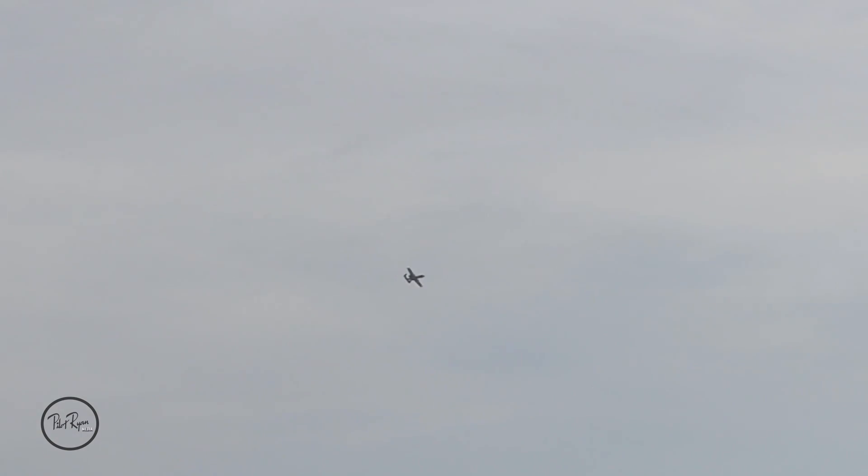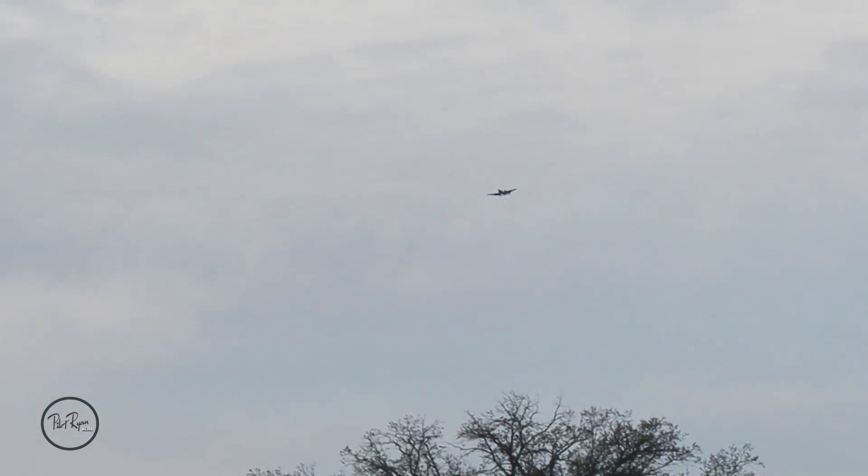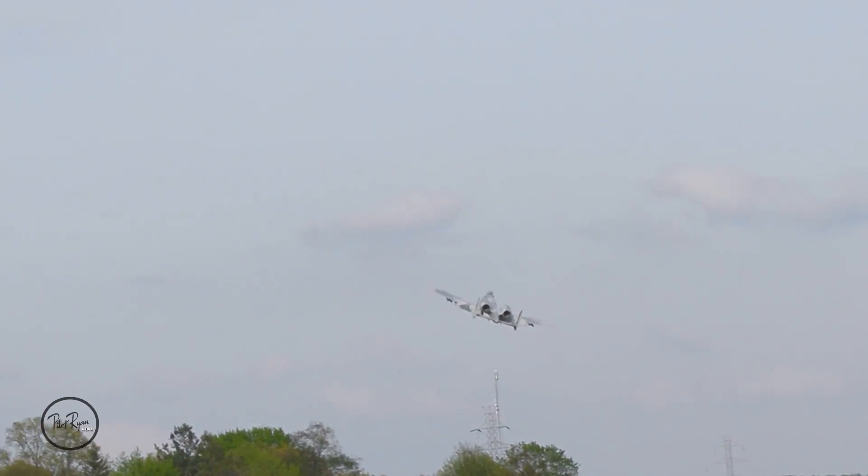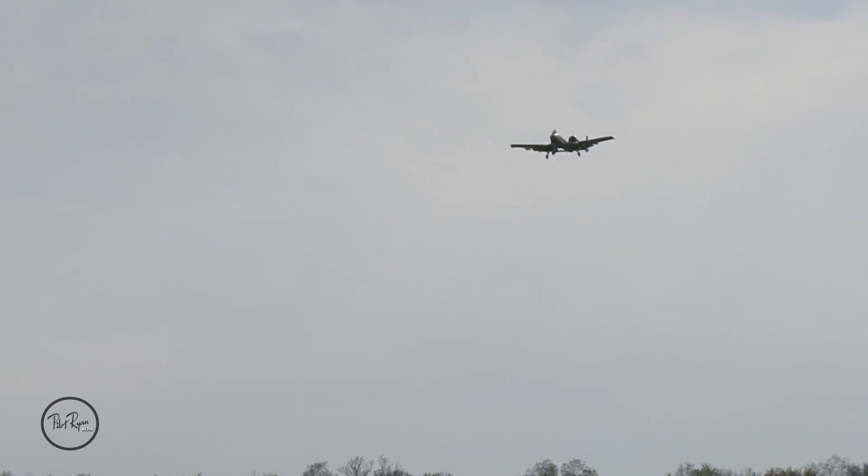We've got a minute 20 seconds left. I'm gonna dirty it up on this pass — full flaps, and get you a nice beat on it, drop the gear for a gear pass. Rudder, keep it flat — rudders are super effective, especially when you have two of them. We're at three minutes 30 seconds. I'm on high rate, full flaps, gear coming down, pulling the power to control the descent.